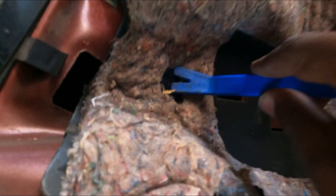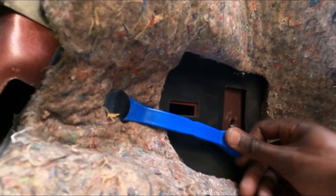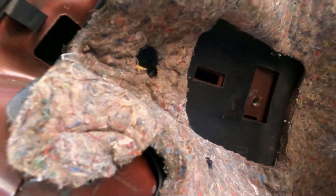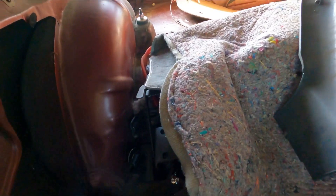Nope, didn't get it. It ain't coming out. It ain't coming out. Alright y'all, gotta rip it. Got it all out.